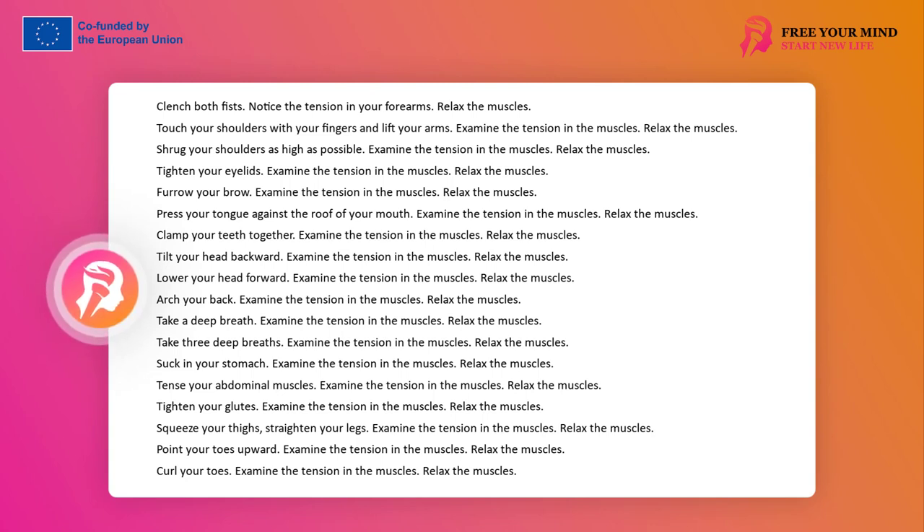Arch your back. Examine the muscle tension. Relax your muscles. Take a deep breath. Examine the muscle tension. Relax your muscles. Take 3 deep breaths. Examine the muscle tension. Relax your muscles. Draw in your stomach. Examine the muscle tension. Relax your muscles. Tighten your abdominal muscles. Examine the muscle tension. Relax your muscles. Tighten your buttocks. Examine the muscle tension. Relax your muscles. Pull your thighs, straighten your legs. Examine the muscle tension. Relax your muscles. Point your toes up. Examine the muscle tension. Relax your muscles. Curl your toes. Examine the muscle tension. Relax your muscles. Notice changes in your well-being.